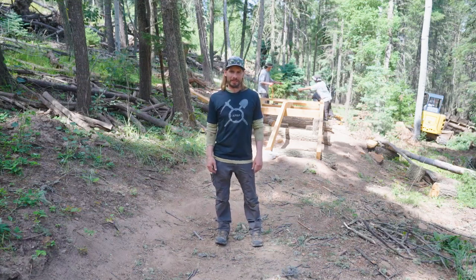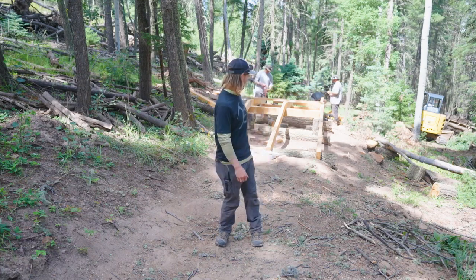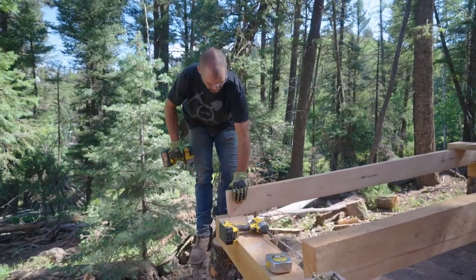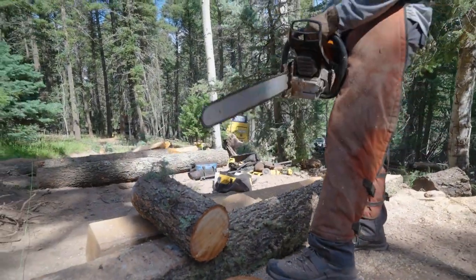Hello everybody, this is Patrick West, Angel Fire Bike Park. It's August 1st and we are on Jazz Hands. Behind me we got Trail Crew working on the Jazz Hands M-Bridge. It's time for a rebuild on this project — that's what they're working on, so expect this to be open tomorrow, definitely by this weekend. Come shred it. Thanks to Trail Crew for working on this.